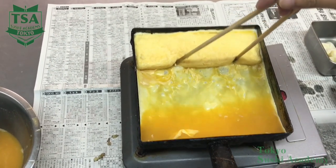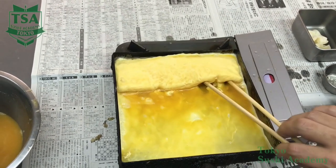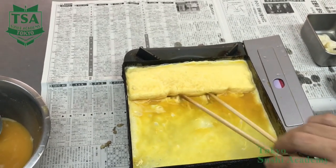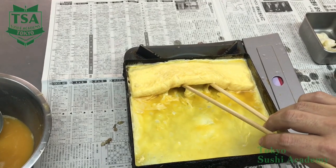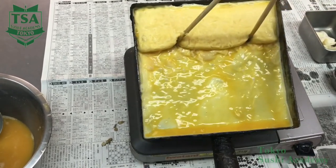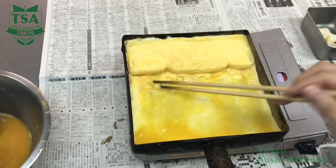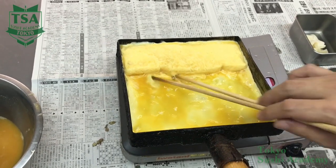The important point is which part of the pan to be put above the fire. Basically, when you pour the egg liquid, the temperature decreases. Therefore, the fire should always be under the omelette.